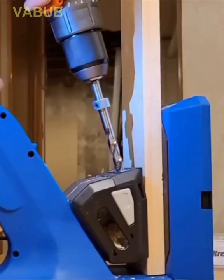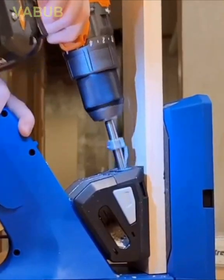The Crack Pocket Hole Jig is an advanced jig for creating rock-solid pocket hole joints.